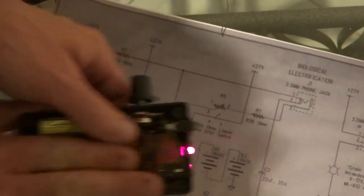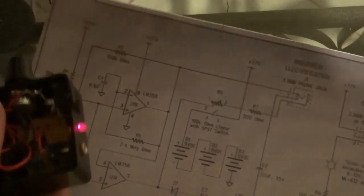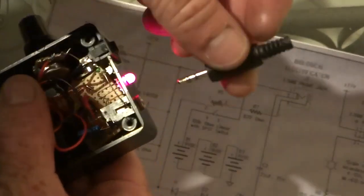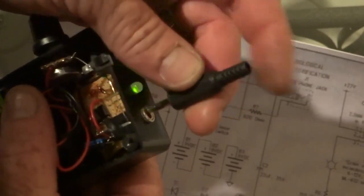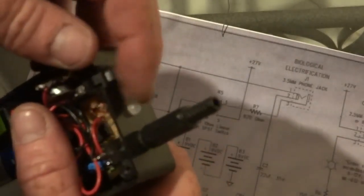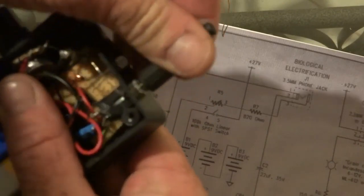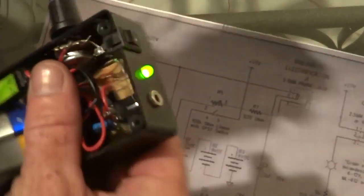Switch on, okay. You need one of these plugs — when that plugs in there, it disengages the LED like I showed you in the last video, which basically shows you that it's on.